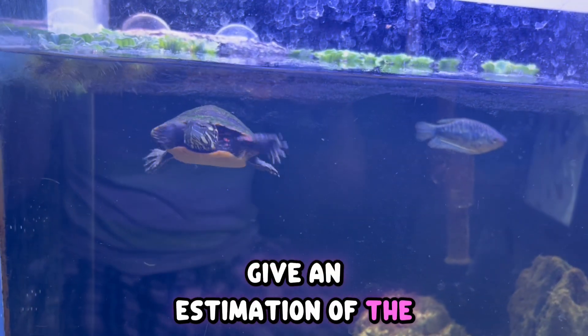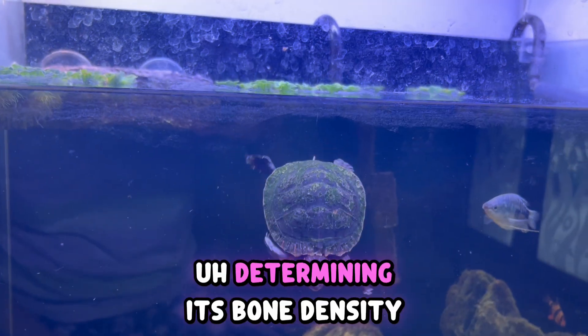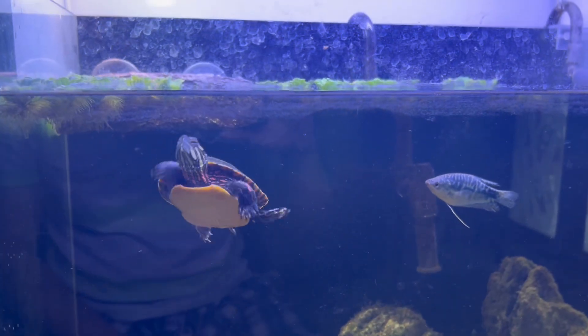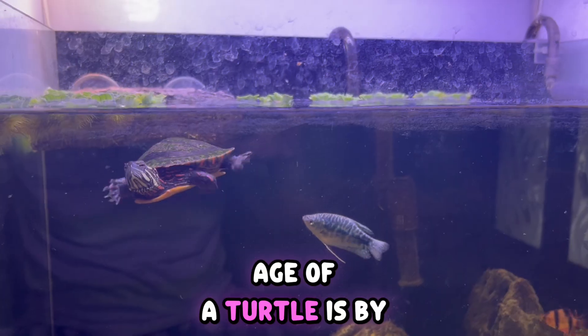Or unless you have very sophisticated machines that can give an estimation of the age of a turtle by determining its bone density and some related factors — even I don't know that. So the most common way you can know the age of a turtle is by looking at the turtle's size.